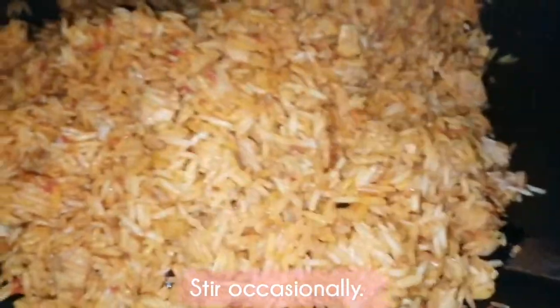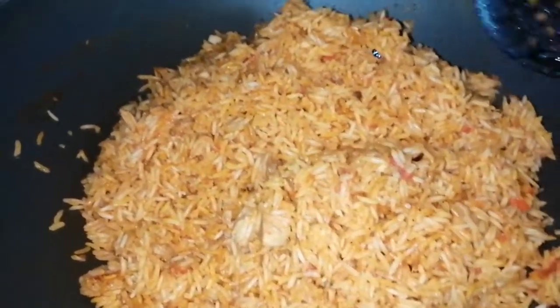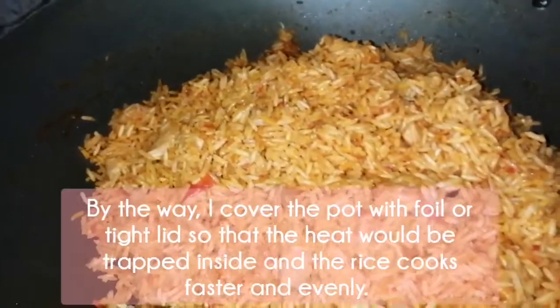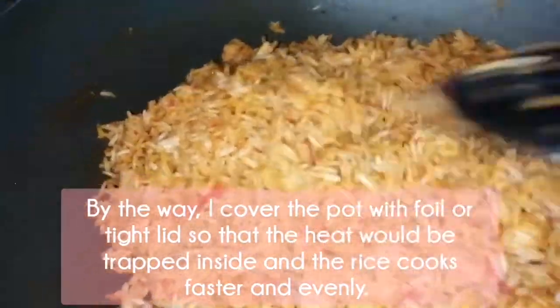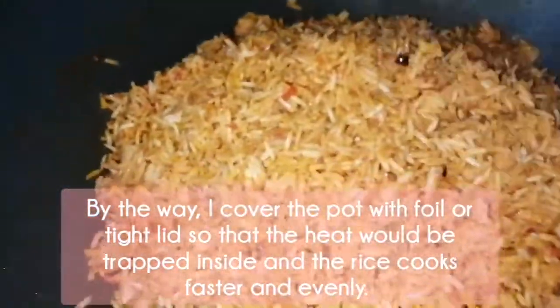Please keep stirring occasionally so it won't burn at the bottom, and also so it will cook evenly. I covered the pot with foil or a tight lid so that the heat would be trapped inside and the rice cooks faster and evenly.